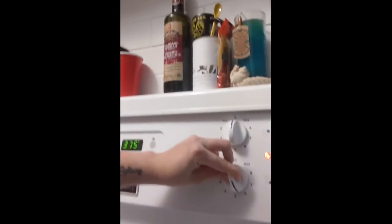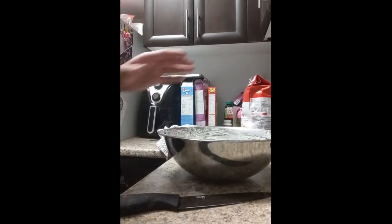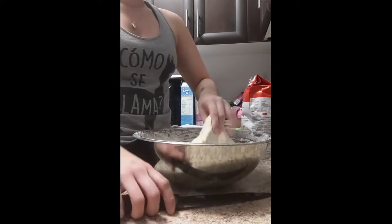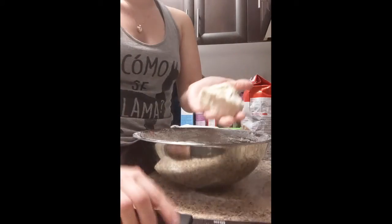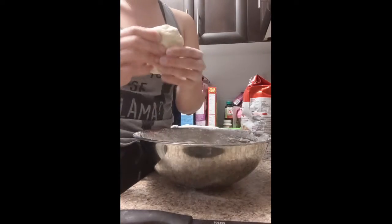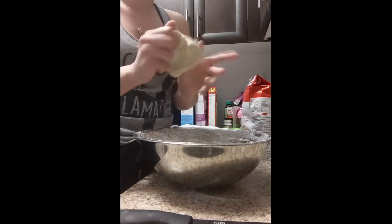I'm going to turn up my stovetop to about medium heat — just above the five, so about medium — and let that heat up for a second. While that heats up we're going to come back over here and start getting the dough ready. You're going to need your knife to start cutting off pieces and chunks. Depending on how big you want your fried bread pieces to be is how much you're going to cut off.